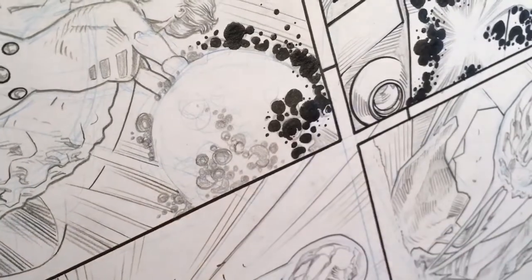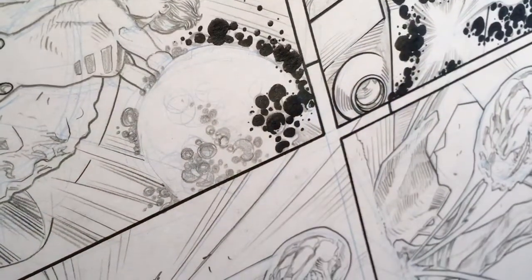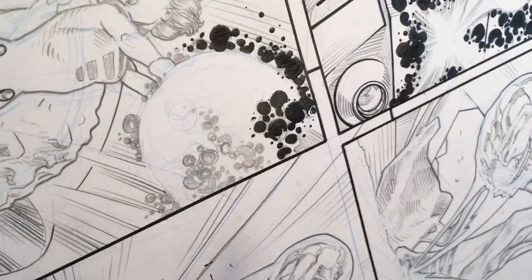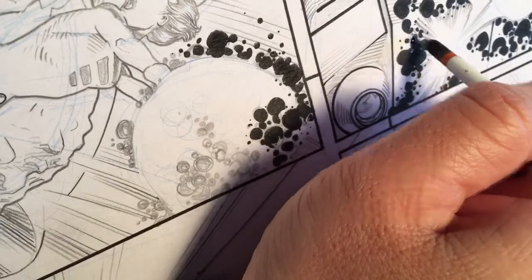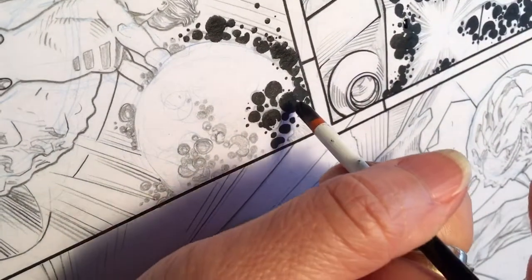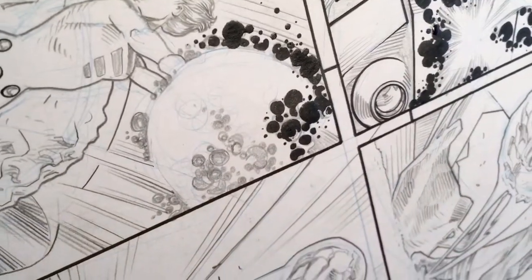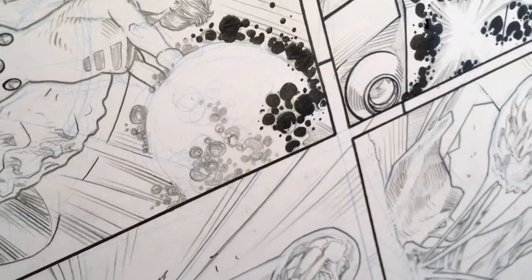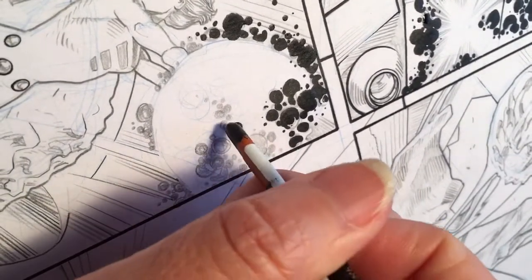Hey guys, I'm just working and I realize there's a little cheat that you can do with the Kirby crackles. I usually use my brush or tech pen, but some of you may already be doing this. Here's a neat little cheat: use the back of the brush and you just dab dab dab dab — you get a whole bunch of different size dots.